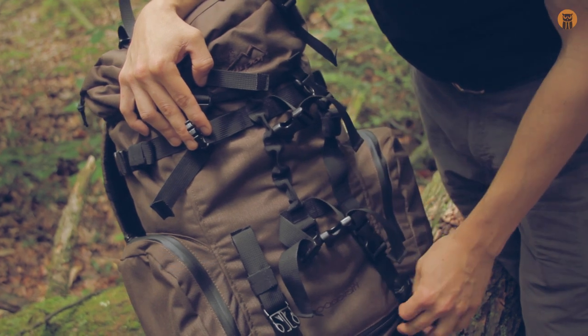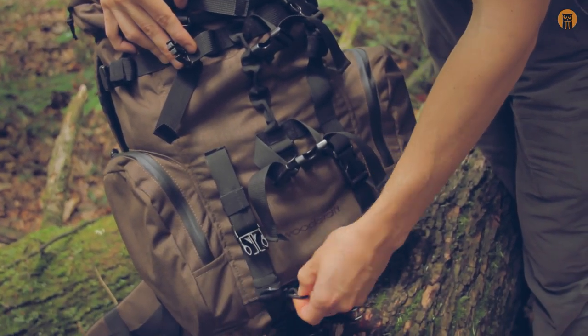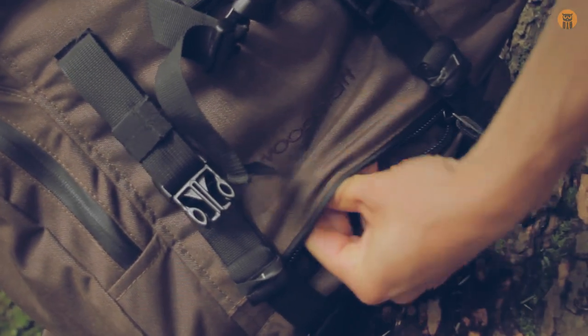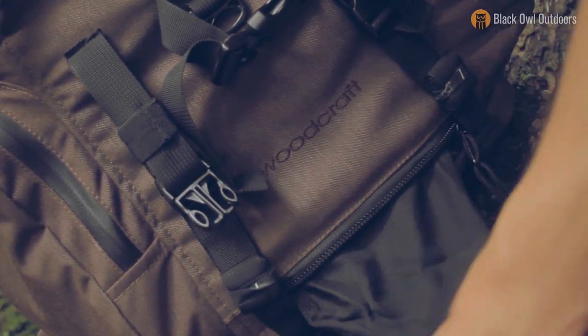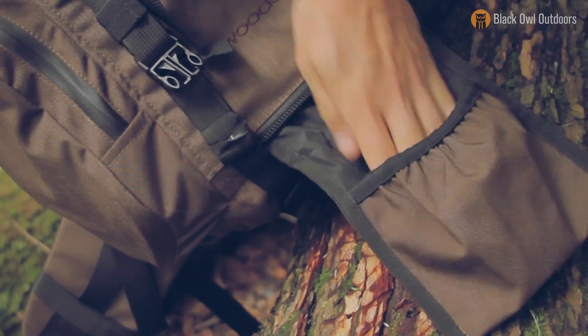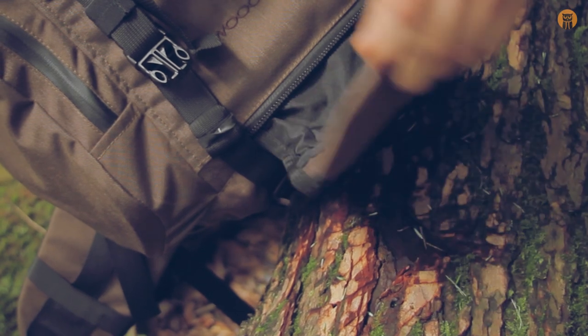The main feature for carrying a rifle is down at the bottom — there's a big zipper, and as I pull this material out it opens up almost like a beaver tail. You can use your imagination putting the rifle butt in there. I think you could even use this for a tripod, but that's the main feature of this bag.